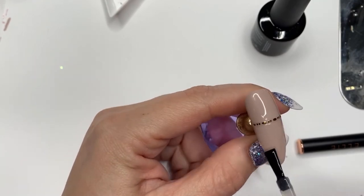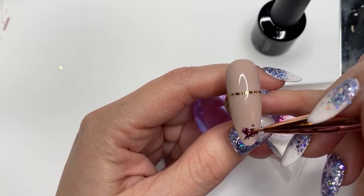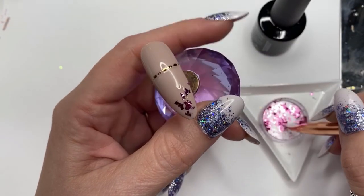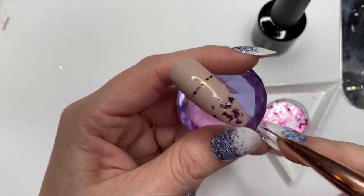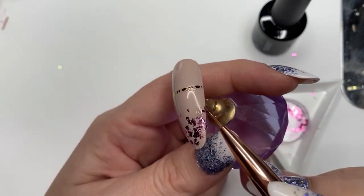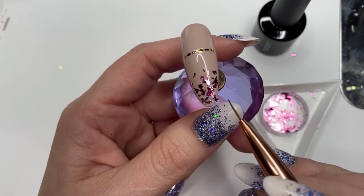Now I'm taking some top coat and putting just a little bit on the area where I'm going to put some of this pink leaf, placing it on the nail. I only wanted this on the ends — I thought it looked kind of cool like that, just randomly placing it wherever we've got some gaps, but we don't want to fill it in completely. Making sure to wipe the edges so nothing's hanging over.